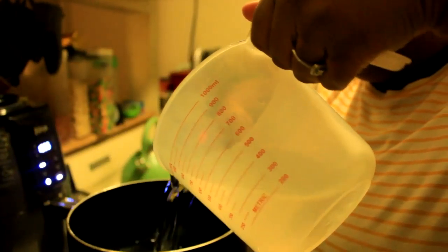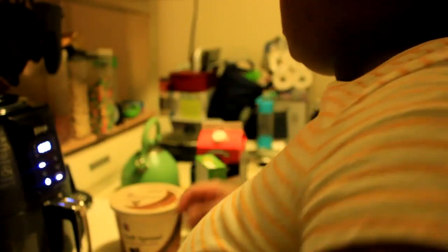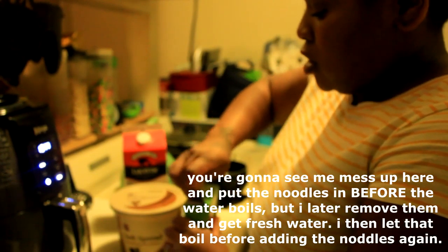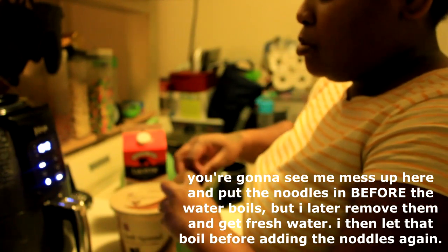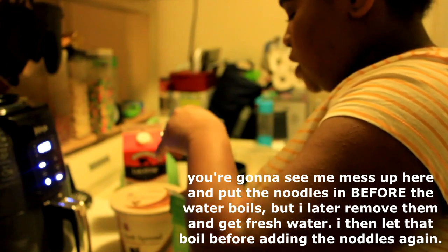Pour it in with the water — this is more than enough. I'm going to pop the milk and butter back in the refrigerator because I'm not going to keep them out while this boils. It's almost time to check the chicken.